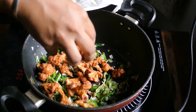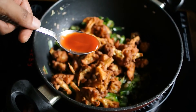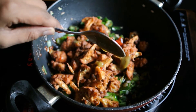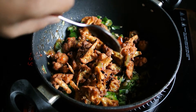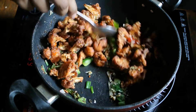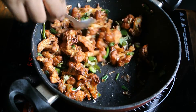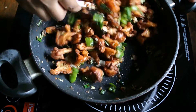Add the gobi into the pan and add one teaspoon of tomato sauce, half a teaspoon of chili sauce, and half a teaspoon of soya sauce. Don't add too much sauce because it's going to become too soft and lose its crispiness. Mix this well, then turn off the flame or induction stove.